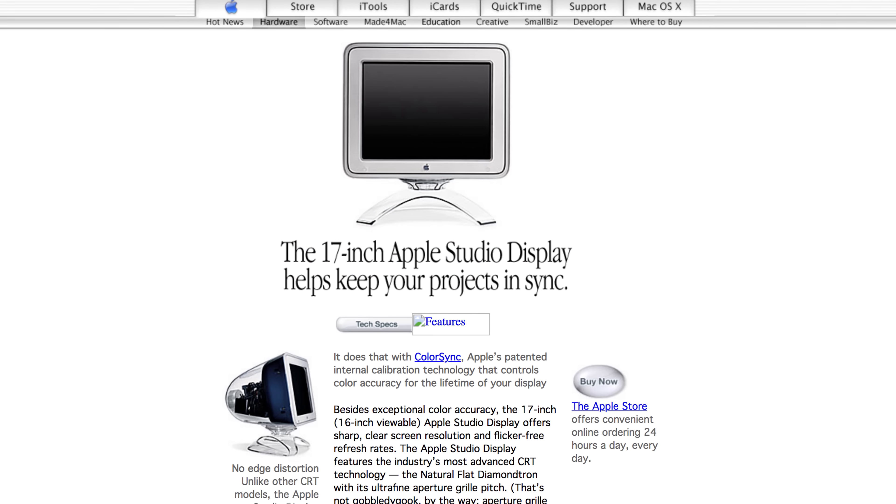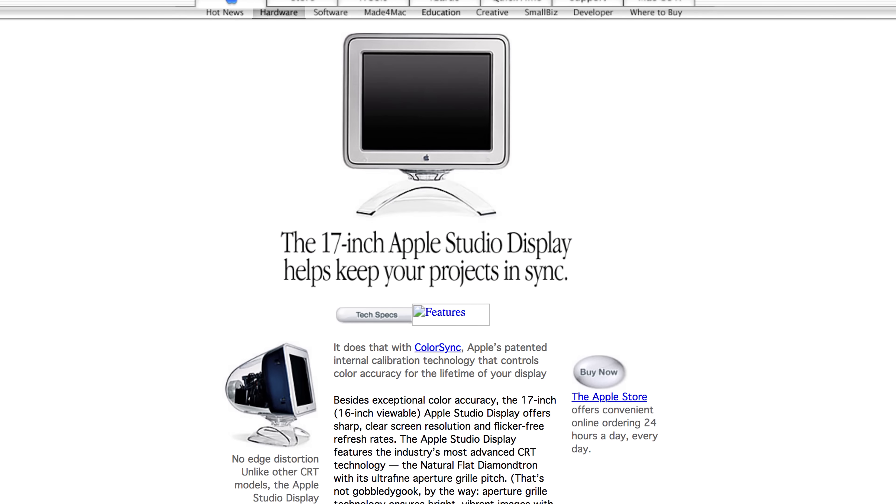Hello guys and welcome back to yet another video. Back in July of the year 2000, Apple released what was to be their very last CRT display. I actually happen to have that very 17 inch Apple Studio display, and it really needs a lot of cleaning.